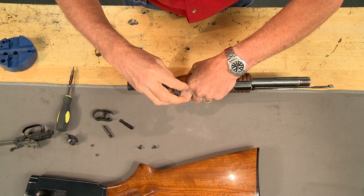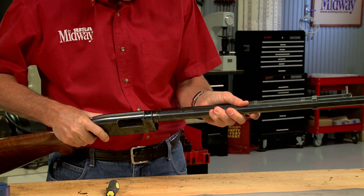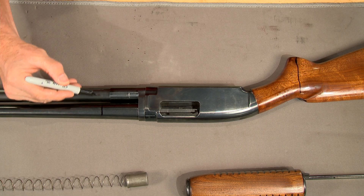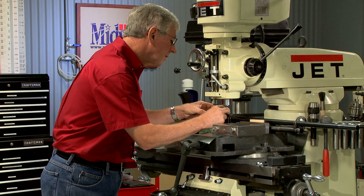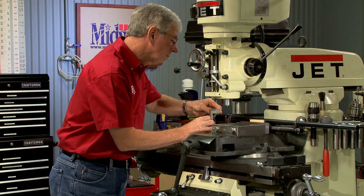A spanner wrench removes the nut that holds the forend wood. With the barrel back on the receiver, the areas to be cut away are marked. I want to remove enough metal to clearly see the inside workings.